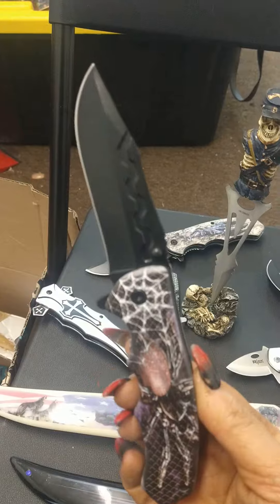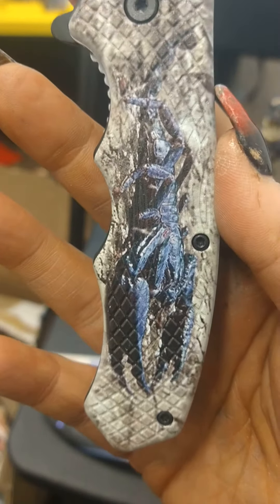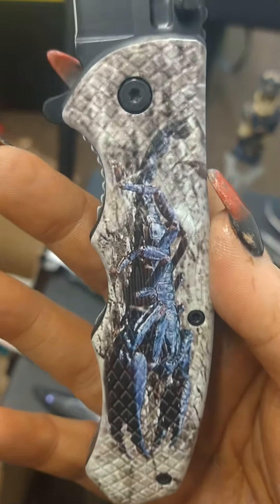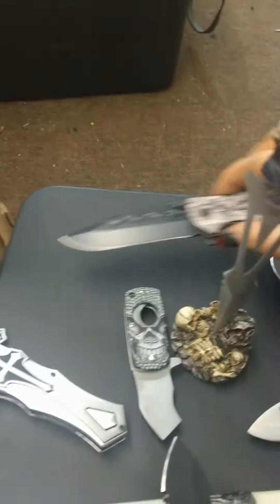Which I can show you that. See if I can get a closer look. Spider — there's this one here. And I think that's a scorpion. Scorpion.